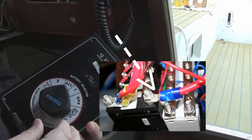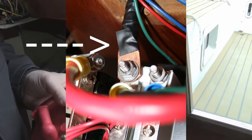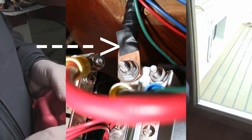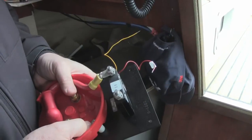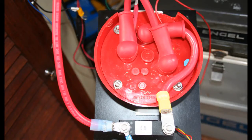Now, where do I put the black wire from the batteries? That will hook up directly on the new panel on the bus bar on the ground side. I also connected a wire from each of the cables to the line voltage gauge on the main panel.